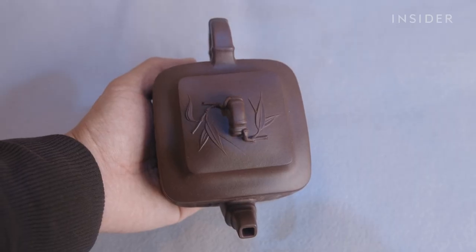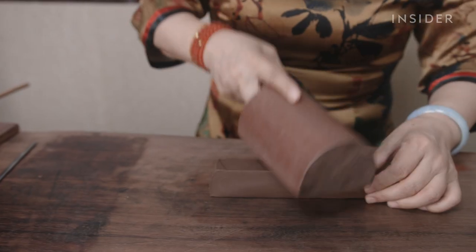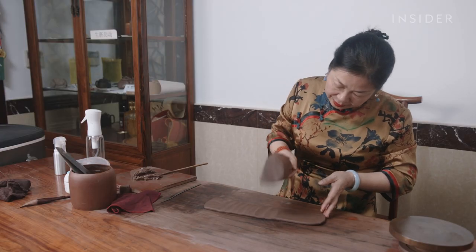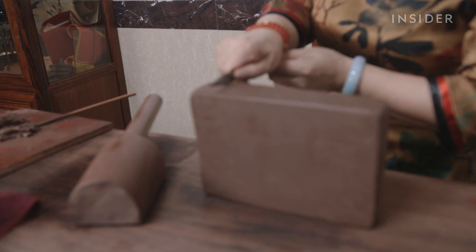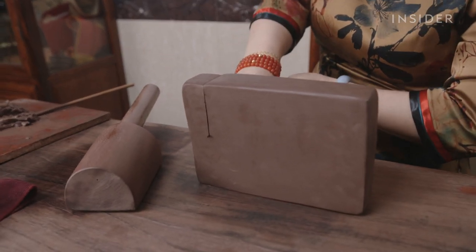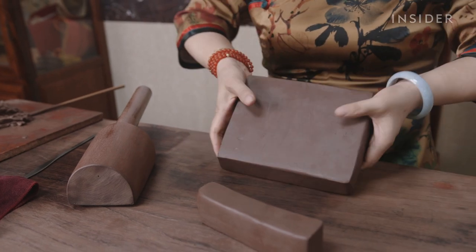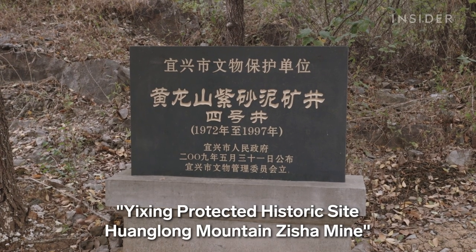Zisha teapots are typically small and hold just a cup of water, so they don't require much clay. But getting that little bit of clay isn't simple or affordable. The limited supply of Zisha ore boosts the cost of the raw material. To protect the resource, China's government has banned mining in Huanglong.